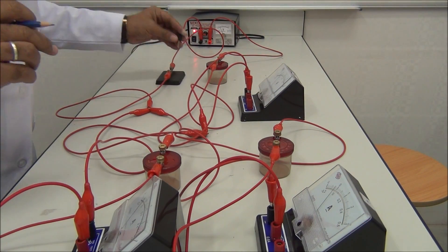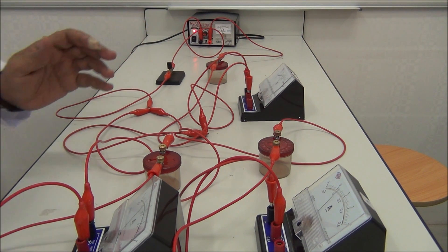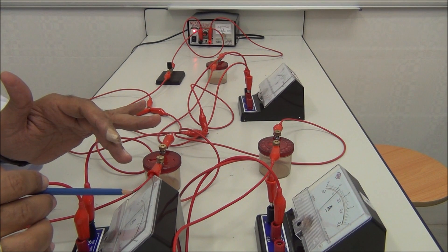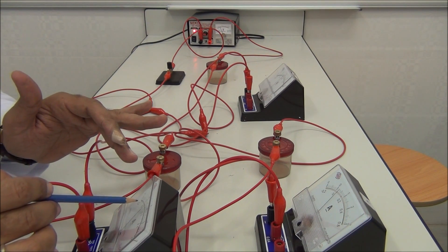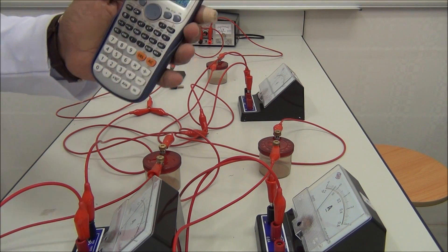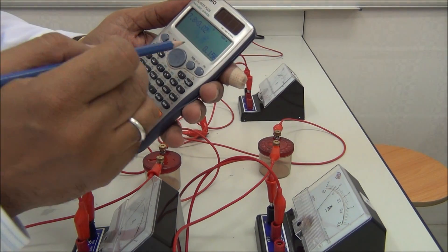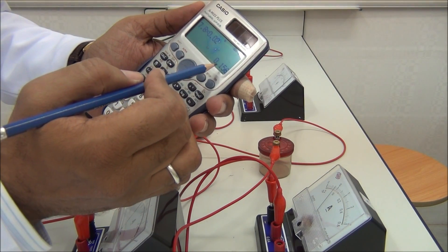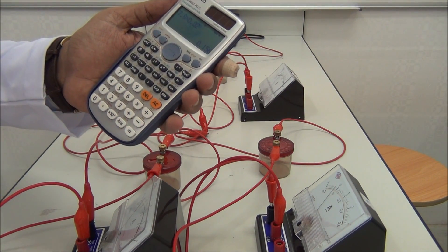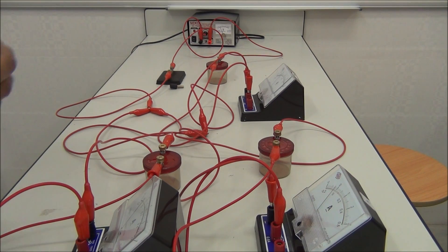Now for I3 — switch on and take the last reading. This is I3. It reads 7.8 divisions. This is I3 — it is 0.156 amperes, approximately 0.16 amperes. We finish the readings. Switch off.